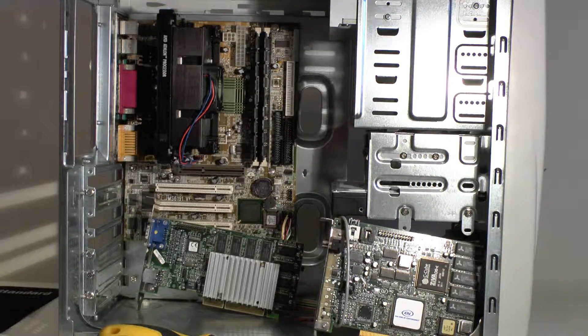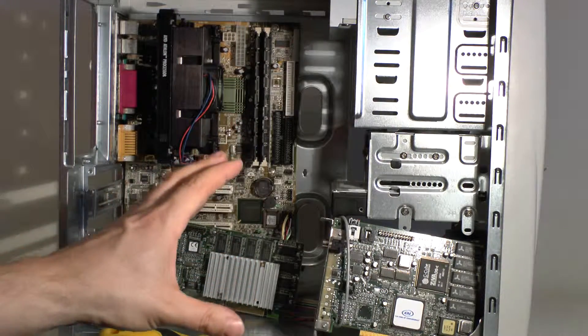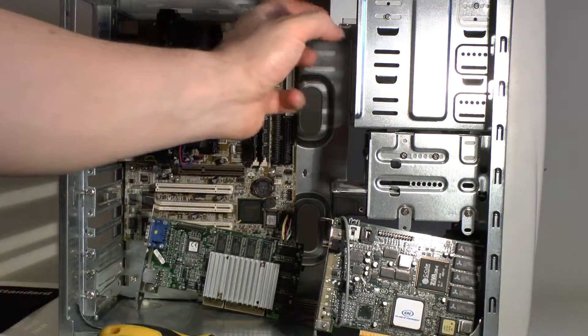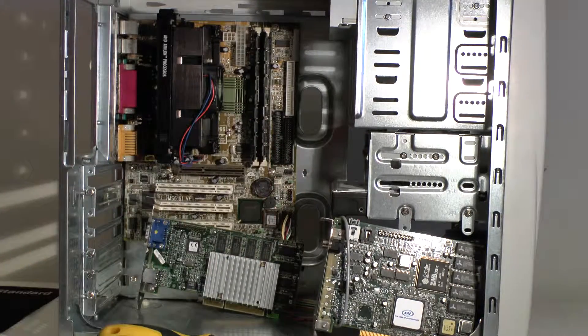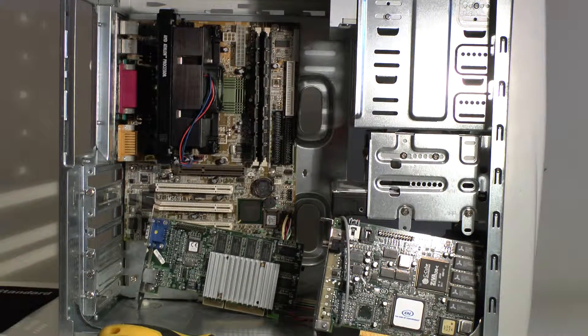The sound card is built into this machine, so no special sound card is needed since we're using Windows 95 or 98 — generally Windows 98 Second Edition because it's the most stable. We've got a DVD drive, a floppy drive, and a standard hard drive. I don't know whether it's an 8GB or a 30GB — we'll look at that in a later video.